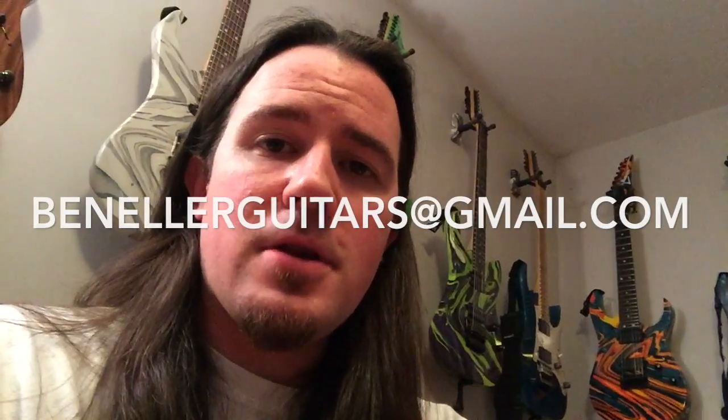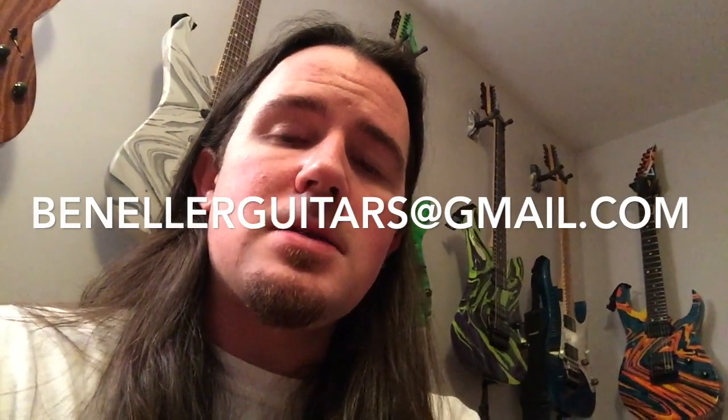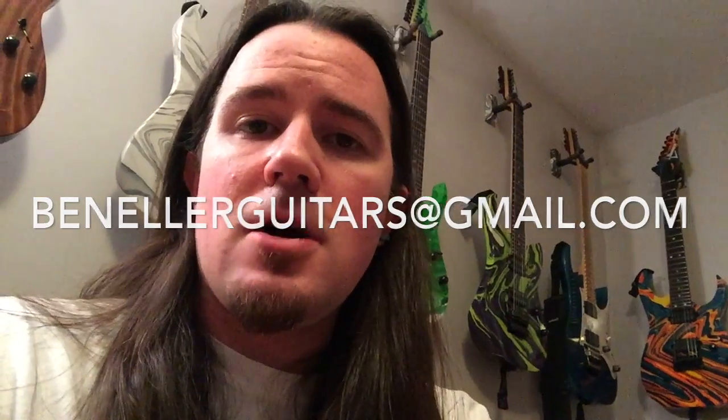So there you go, kids — another sick lick that's going to get you off your stepdad's shit list in no time. Good luck with this one. Don't forget to upload a video of you playing it to Instagram — hashtag it Weekend Wank Shop. Don't forget to tune in next week for some more awesome licks. And hit me up anytime for some one-on-one Skype lessons — give me an email at BenEllerGuitars at gmail.com. Let's talk about setting up a day and time to work on scales, modes, and technique. Thanks so much for watching — please like the video and subscribe. Stay tuned for more next week. Take it easy now. Goodbye!